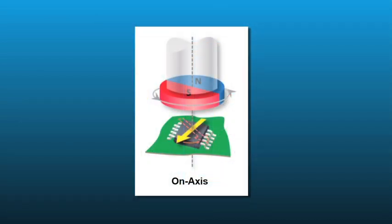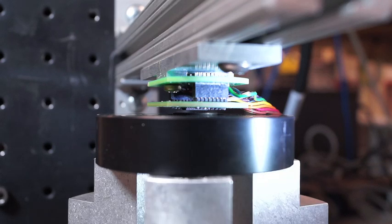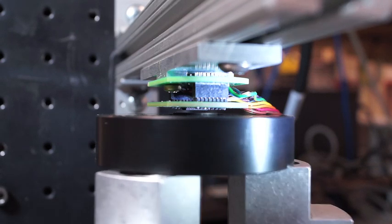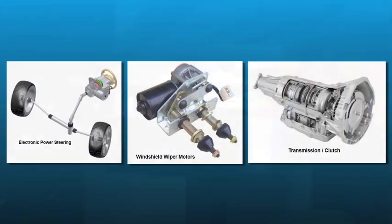On-axis angle sensing is the most common type of angular position measurement system and yields higher accuracy results. It involves measuring a rotating magnet that is placed on either the end of the shaft or underneath the gear. Electronic power steering, windshield wiper, and transmission or clutch applications commonly require on-axis angle sensor measurements.